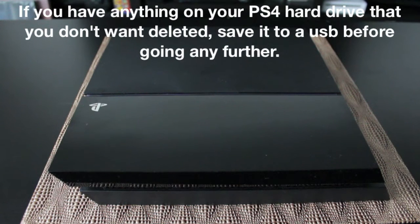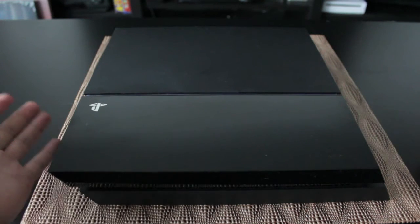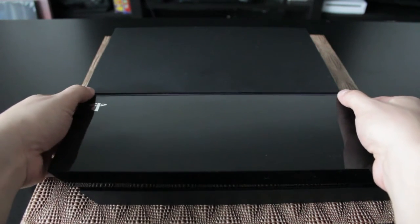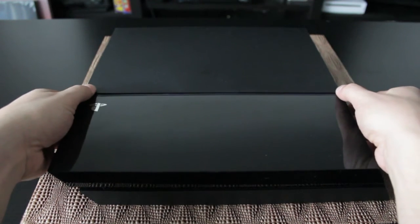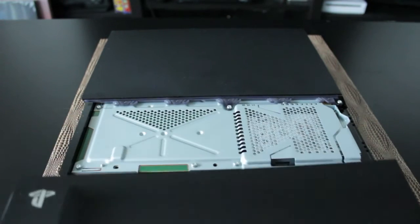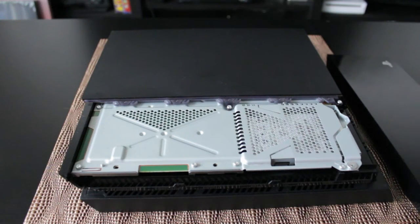Now that you've set up your USB with the PS4 update, we can go ahead and open up the PS4. What we're going to do is pull these two pieces apart. I found it a little hard to do, so the best way is to take your thumbs like this and kind of pull and lift with your fingers on the back, and it should just snap off and come apart. You will need to give it a little force — just make sure you don't break the clips.